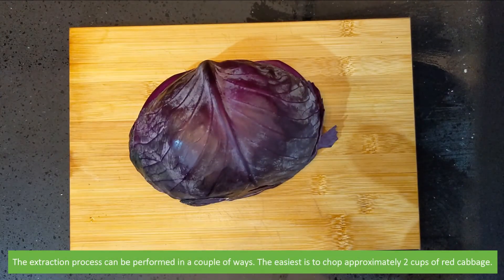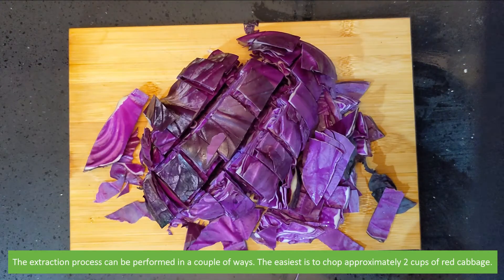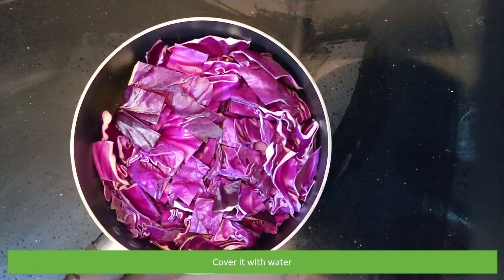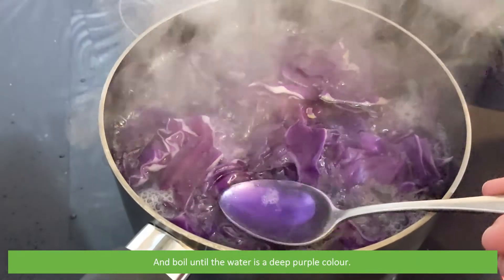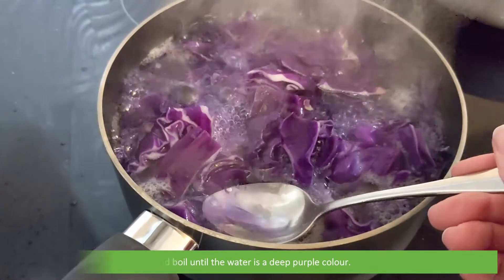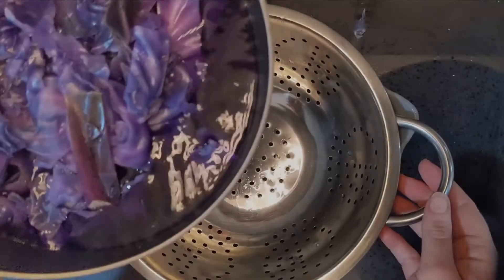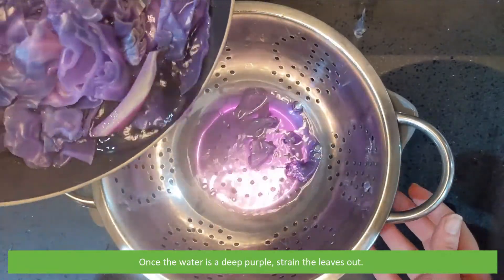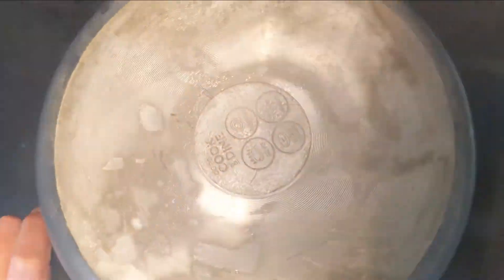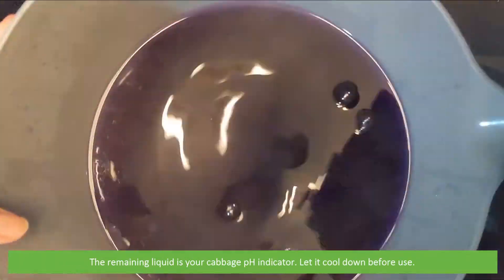The extraction process can be performed in a couple of ways. The easiest way is to chop approximately two cups of red cabbage, cover it with water, then boil the water until it is a deep purple color. Once the water is a deep purple, strain the leaves out. The remaining liquid is your cabbage pH indicator. Let it cool down before use.